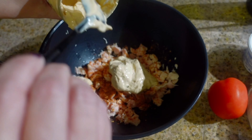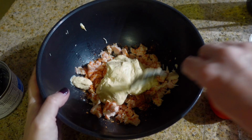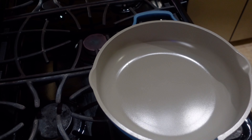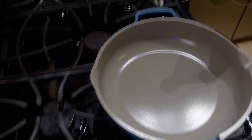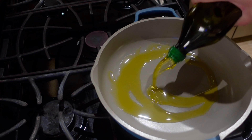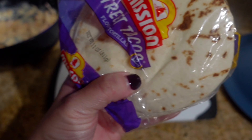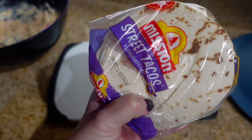Next I'm going to add some taco seasoning, then about two tablespoons of this Monterey Jack queso. Give it a little stir.